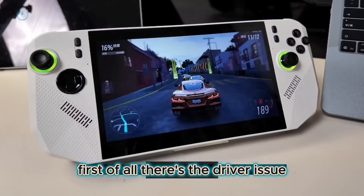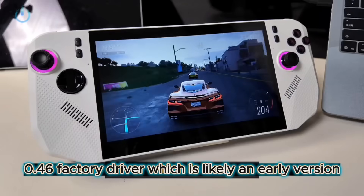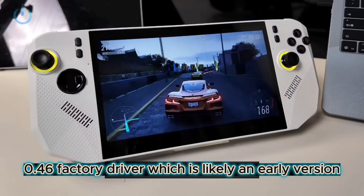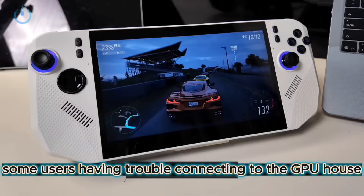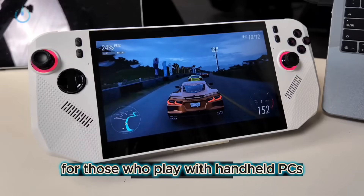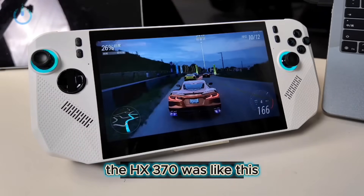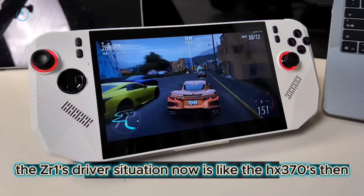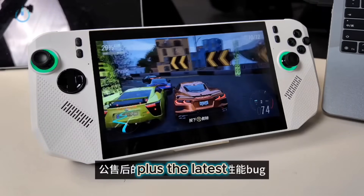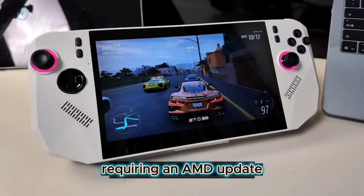First of all, there's the driver issue. The A8 I have here is currently using the 24.30.46 factory driver, which is likely an early version. I've seen some users having trouble connecting to the GPU. For those who play with handheld PCs, doesn't this feel familiar? The HX370 was like this. The ZR1's driver situation now is like the HX370's then, repeating the same problems. Plus, the latest driver after the public beta has a performance bug, requiring an AMD update.